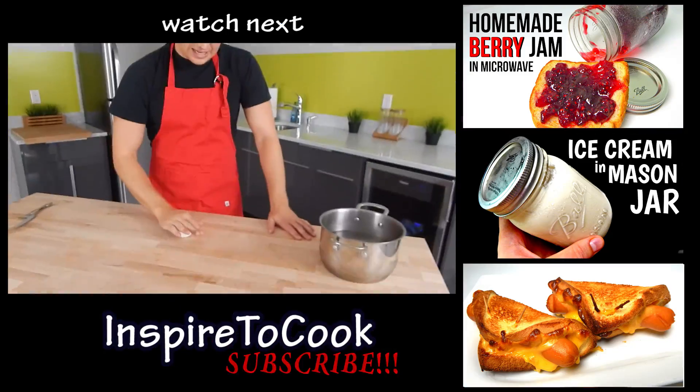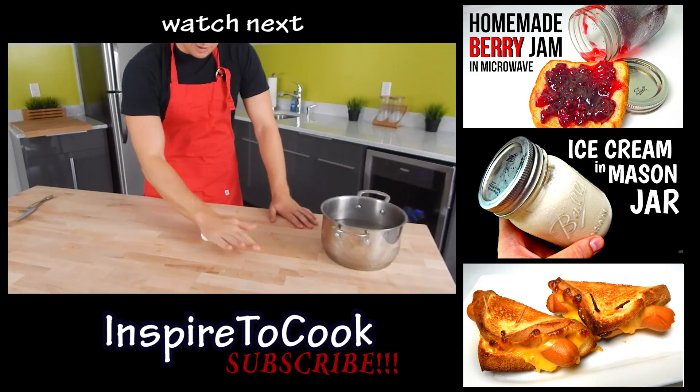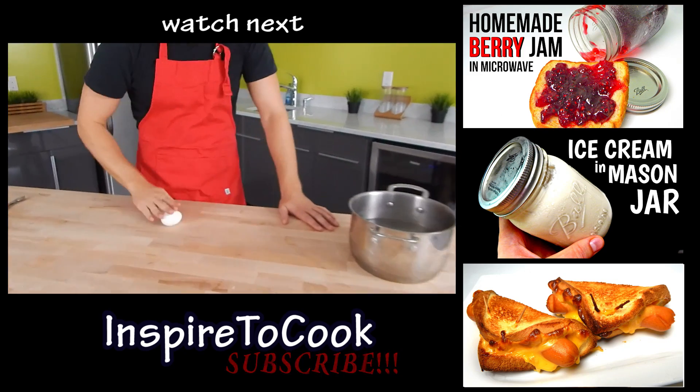Don't forget to check out my inspired to cook channel — we do some crazy stuff there. Most recently we did the grilled cheese hot dog sandwich. Check it out, it's super amazing, very delicious, and easy to do. We'll see you next time. Peace out. Grab the egg, smack it and roll it — smack it and roll it, just like that.